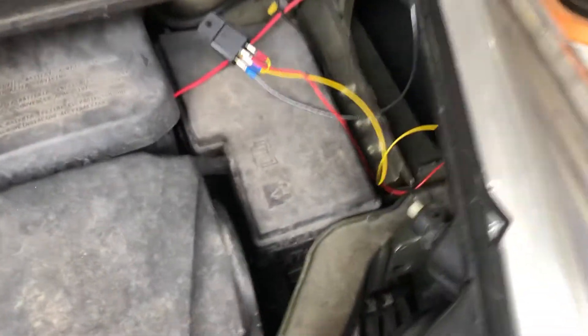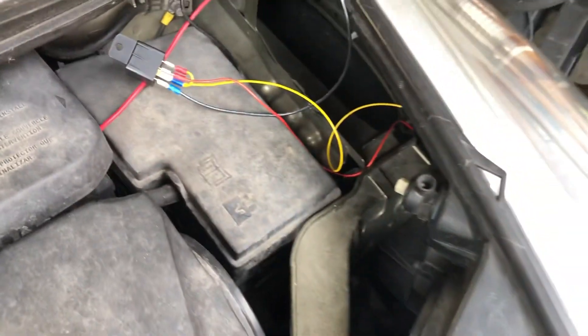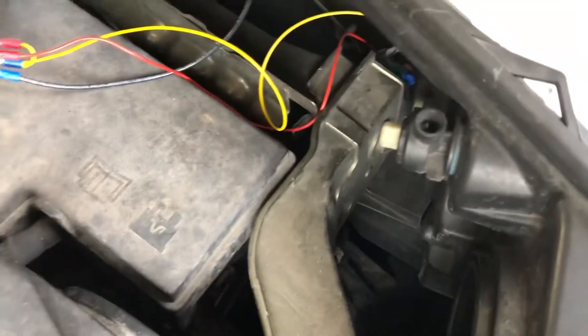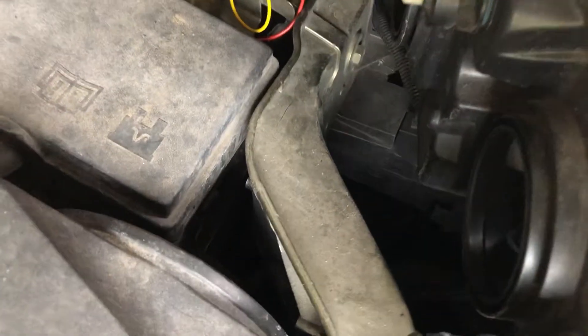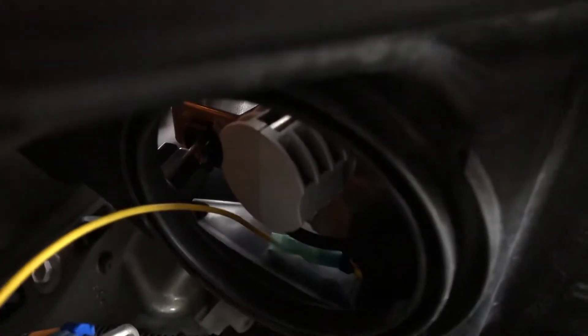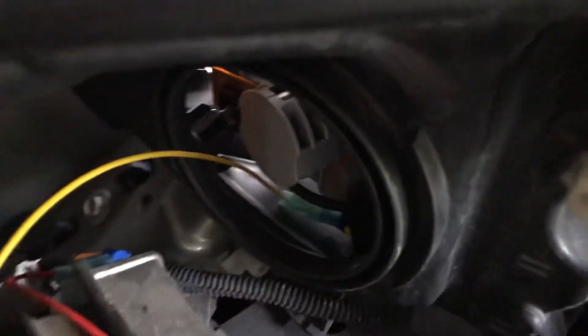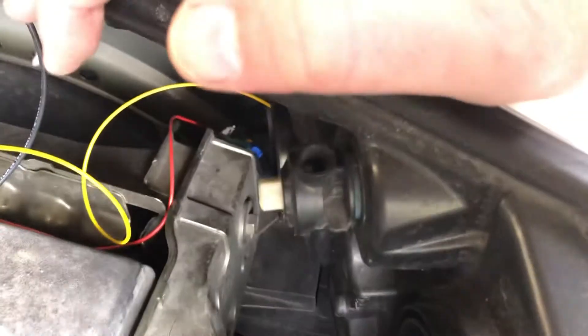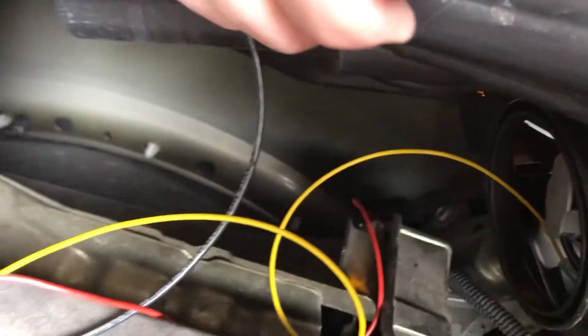2013 Ford Escape, probably for some years before and after, is smarter than you are when it comes to your headlights. If you want to put an LED in the low beam, it's going to sense that there's not much power being drawn and shut off the bulb.